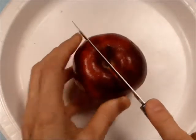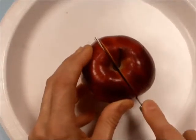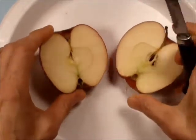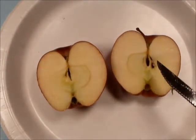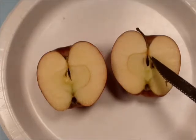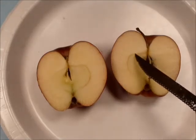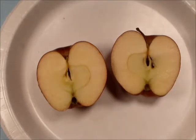Cut the apple in half. Actually you can make two models with one apple. The area where the seeds are is going to be the inner core, but we're going to cut out a little bit larger area — we're going to cut out the area that's going to be the outer core.